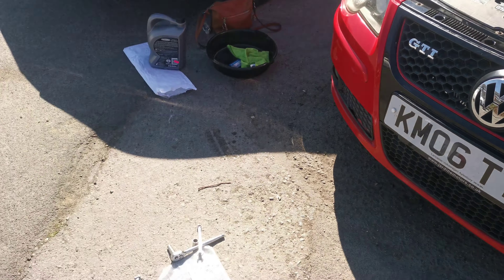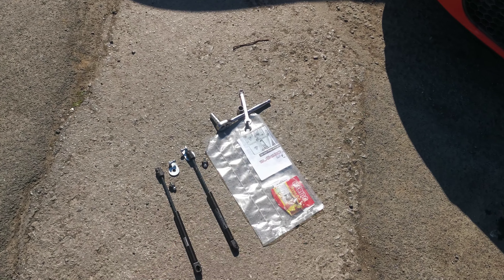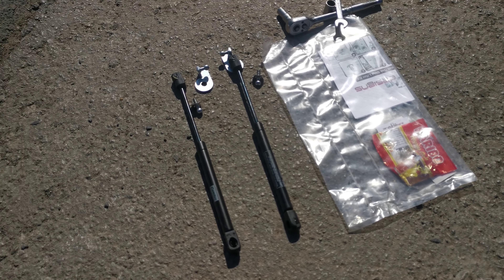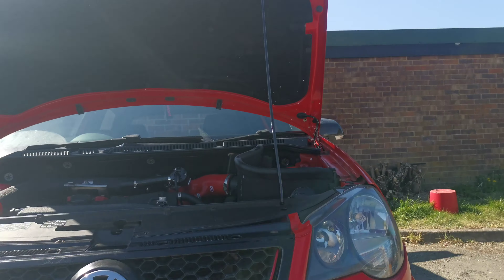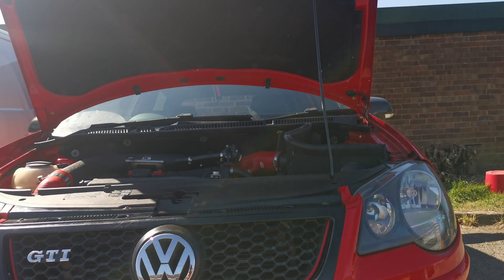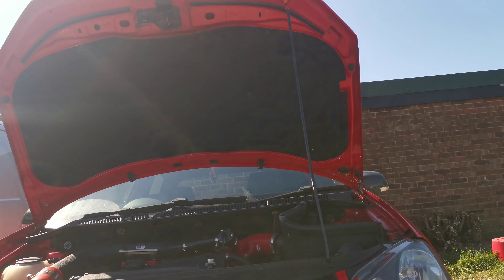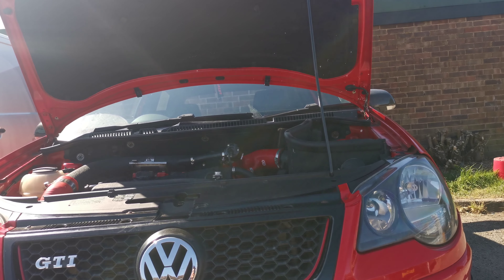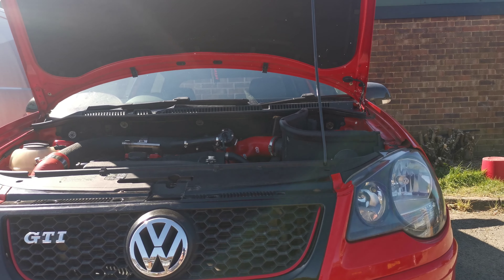This is my 2006 Polo GTI. I just thought I'd do a quick little video on this gas strut conversion from Dark Ice Design — a really cool little kit they've just come out with recently to replace the manual prop that holds the bonnet up. It's a little bit annoying and usually in the way when you're trying to work on that part of the engine.